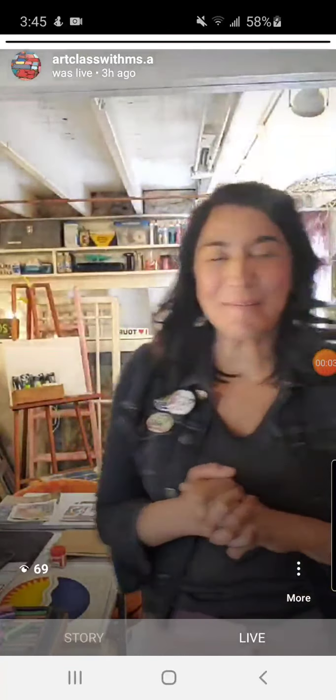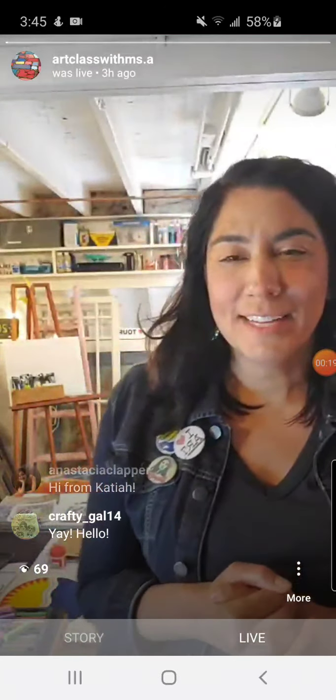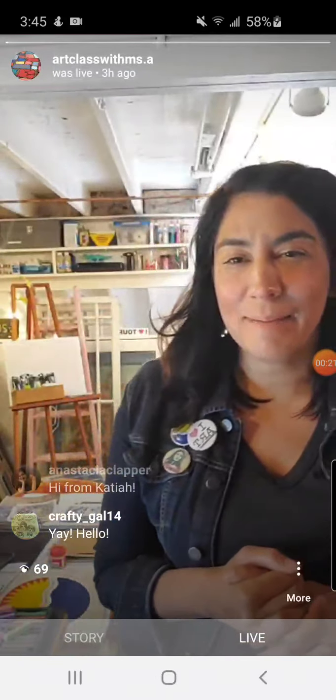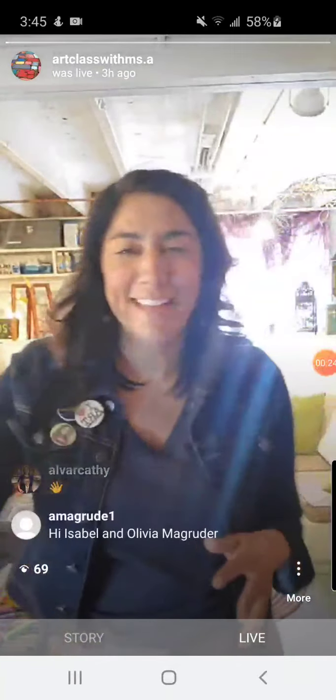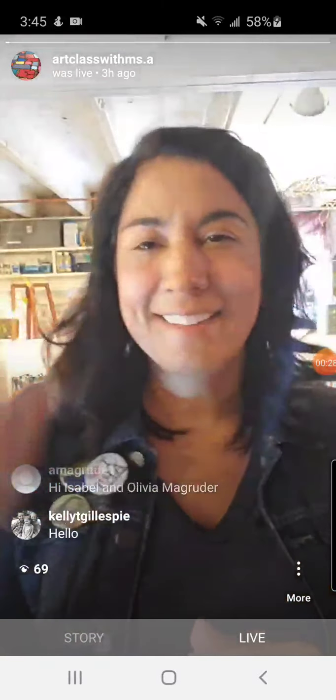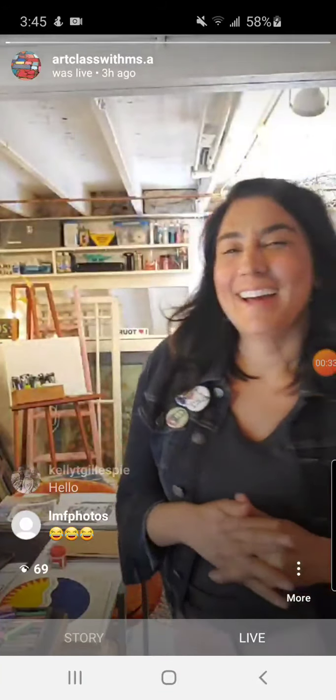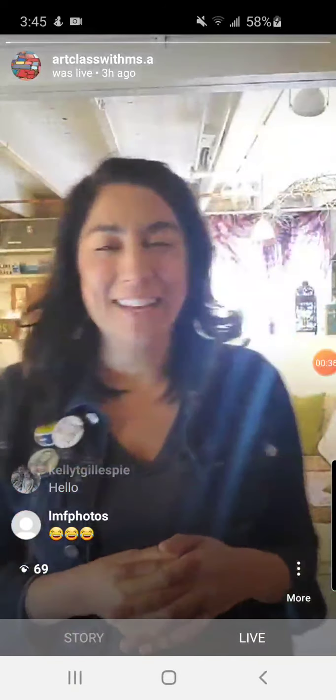Hey, welcome! Hope you guys are signing on to our art class. How's it going everybody? It looks like the sun is coming out. Hello Caroline, hello Grace, maybe Caitlin, hello Sienna, hello Gianna, if you're there Sam — lots of people signing on. Hi guys, welcome! Hi Sophia, I missed you guys.